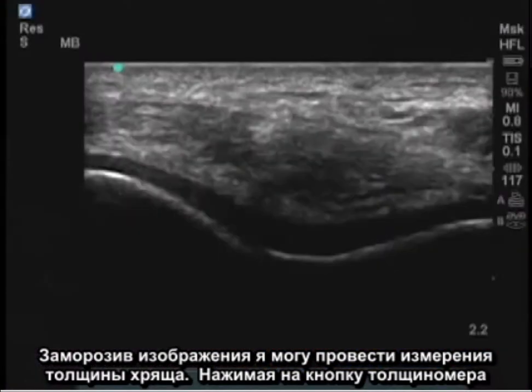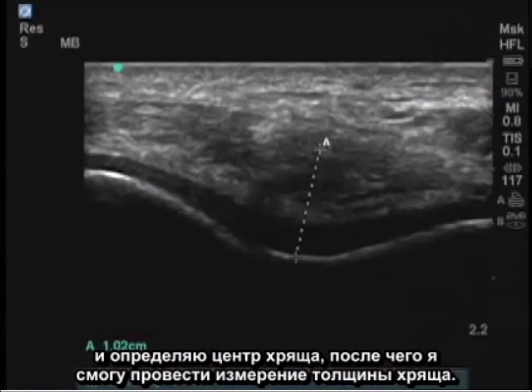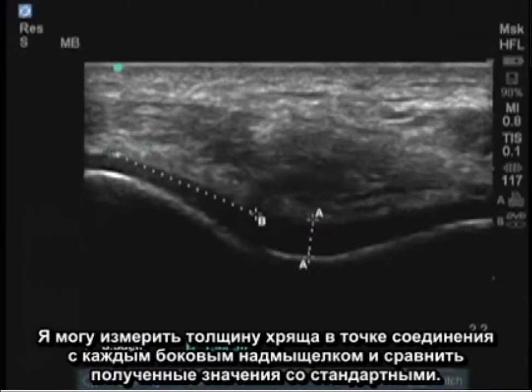By freezing the image I can now measure the cartilage thickness. I press the caliper button, locate the center of the cartilage, and measure the cartilage thickness. I can measure the cartilage thickness at the point of each lateral condyle and compare these to normal values.